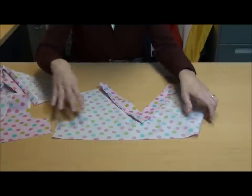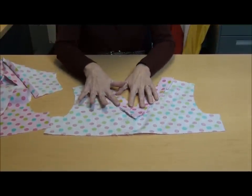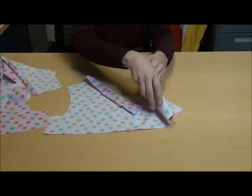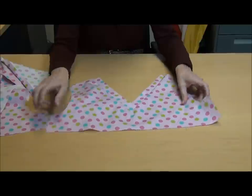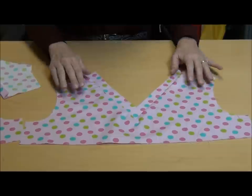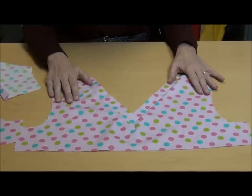When you're finished, you're going to press the neckband towards the shirt. And then this is what your finished neckband will look like. And that's all there is to it.